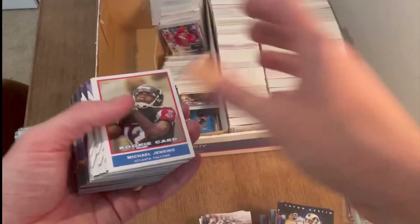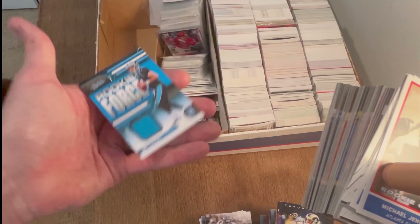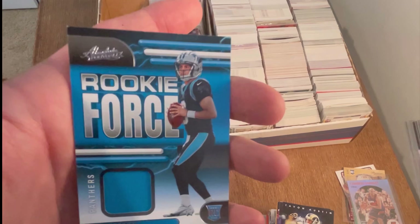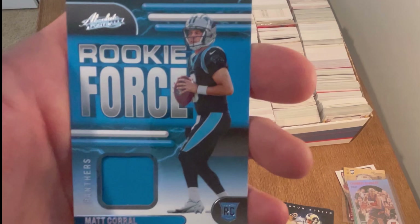Oh, that's a pretty sweet card — a Matt Corral, however you pronounce it. Like I said, I've never claimed my pronunciation of names is very good, so excuse me. Cool rookie Force Matt Corral rookie card — I'll give this one away too. First one to comment 'Matt Corral rookie Force' in the comment section below will win this card. Make sure you are a subscriber because I do check that.